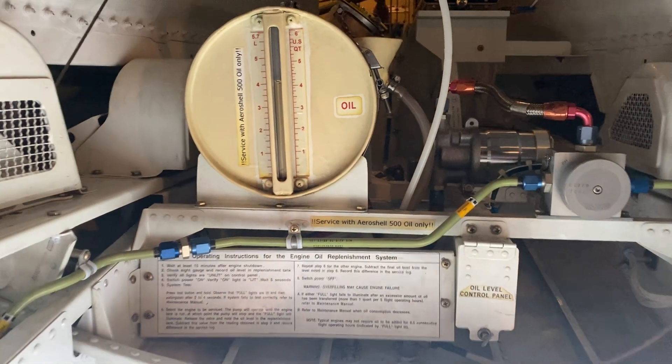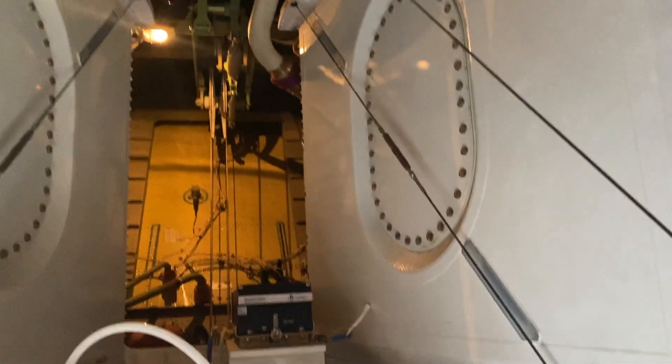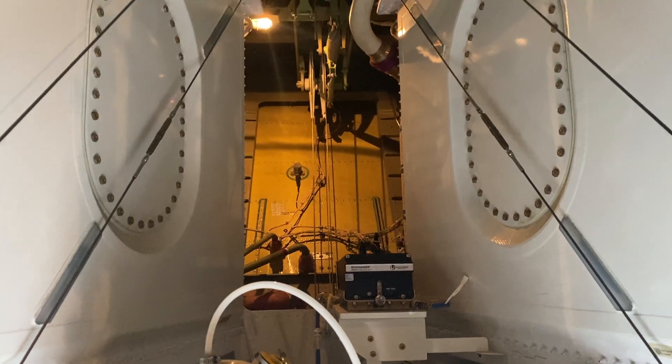This is the off-service bay of the Challenger 605. These are the rear fuel tanks — these two here, as well as a giant tank that's in behind the aircon. There's about 3,000 pounds.